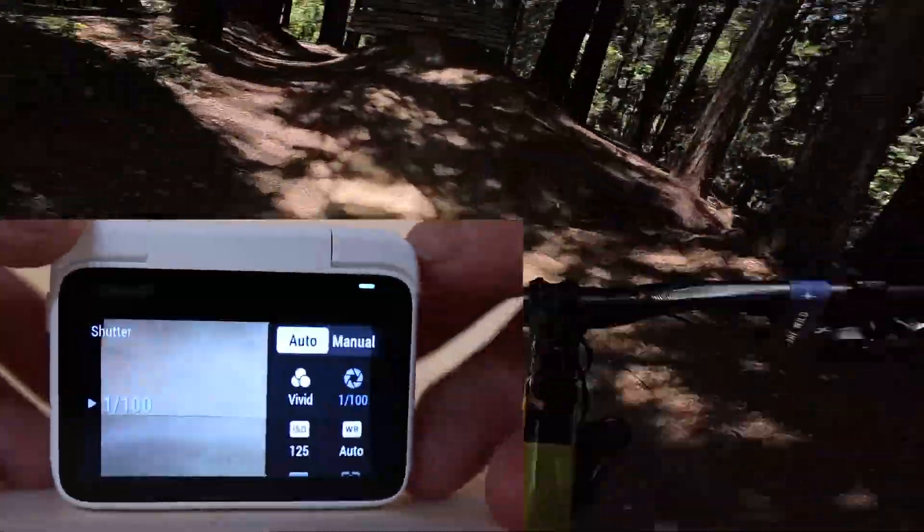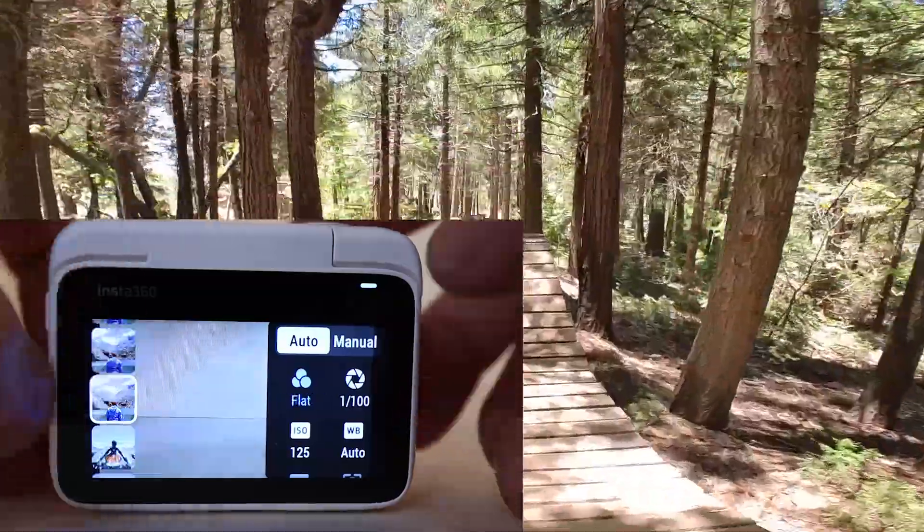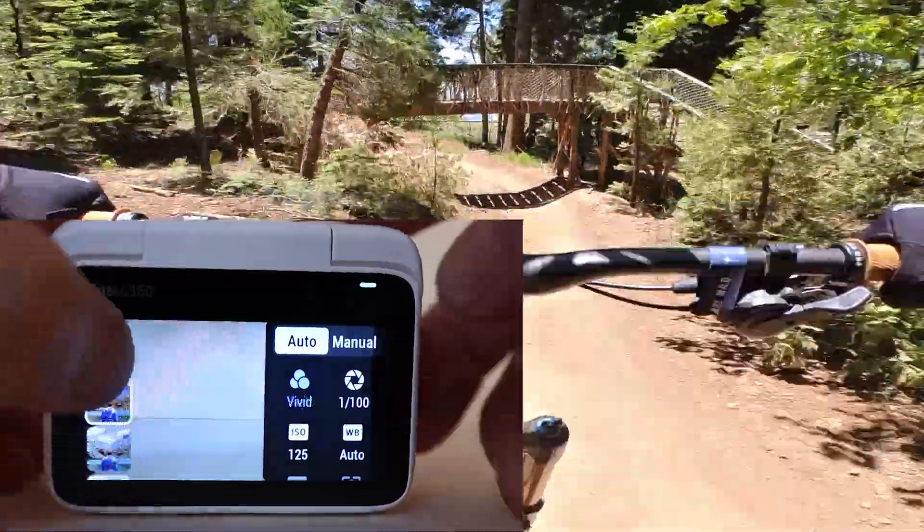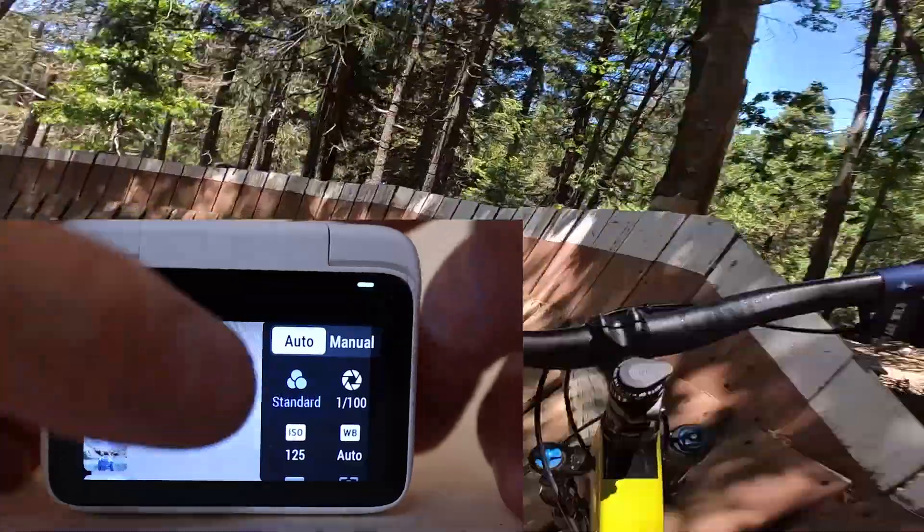These are stock settings and the color is set to the vivid profile, which I know for a lot of video people is kind of taboo. You can set the color profile to flat and then do a little bit of color grading in post, but it should be noted that this camera doesn't support the log profile — which again I think is completely fine for the target consumer, who seems to be the casual user who wants an easy-to-use action camera.